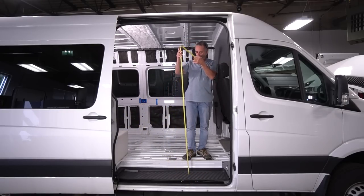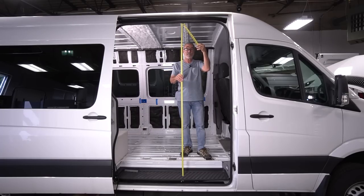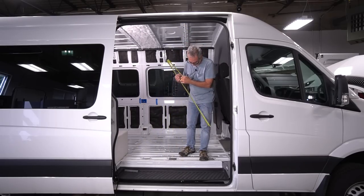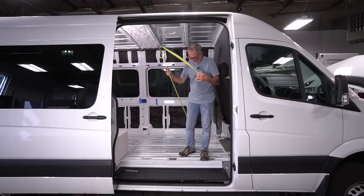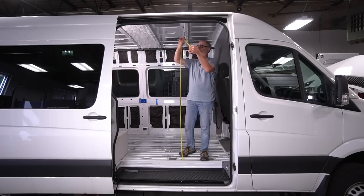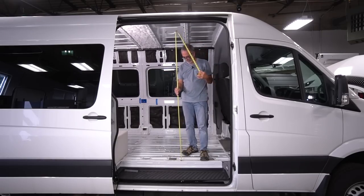From the step to the top, you are 76 and 15/16 inches — so you could call it 77. This is again the high point in the step, which you'll probably put a floor on.